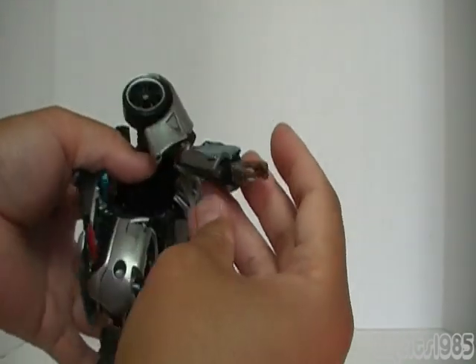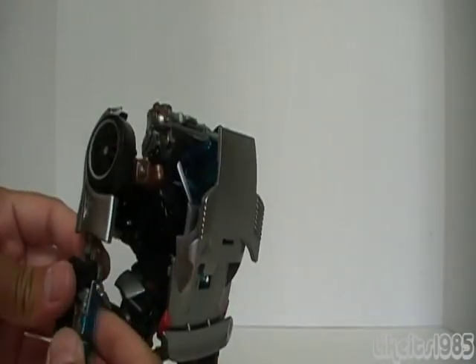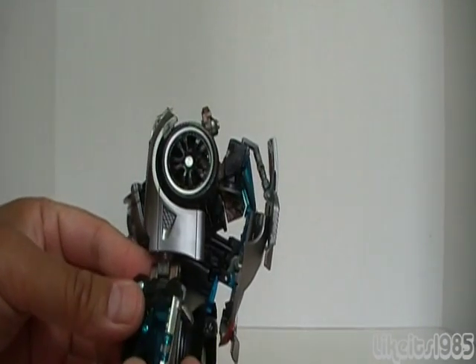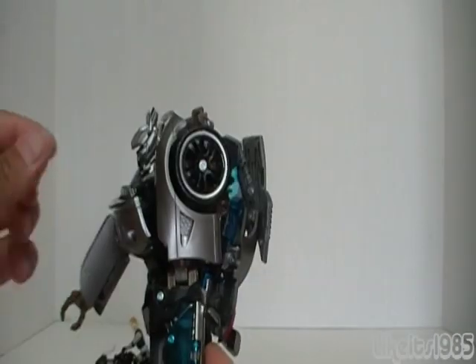Everything's nice and flush. Do the same thing over here. When I first transformed it I didn't quite realize this, but you just fold the window like that. As you fold the window it pulls that piece up — so it actually does sort of do that automatically.